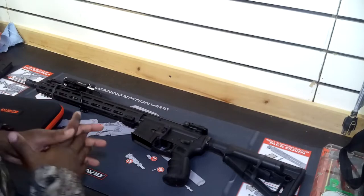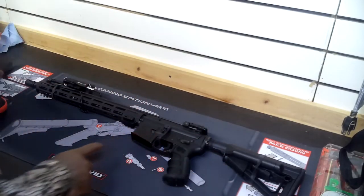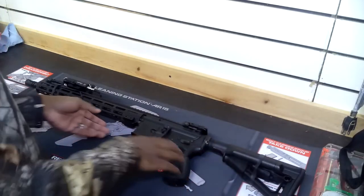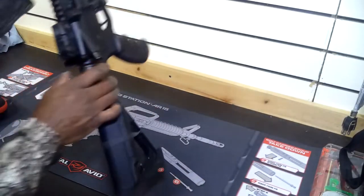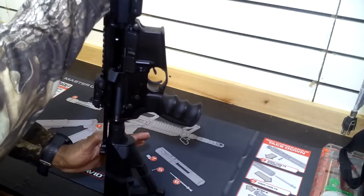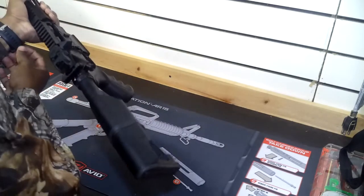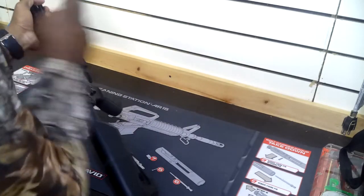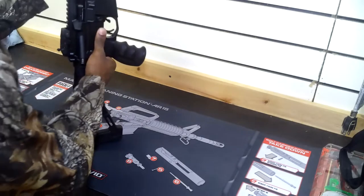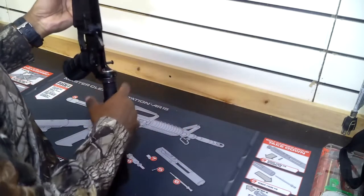Hopefully you guys can see this. I've got my rifle laid out here on my table. First thing you want to do is remove your magazine — which I've already done, but I'm going to show you guys here again. Magazine is removed. Open up the chamber here to double check. You never can be too safe. Gun is empty. With the bolt forward — do not lock your bolt to the rear — just remove and push out this back pin here, pull it out. That way you can just swivel it down. There's no need to take this whole thing apart.